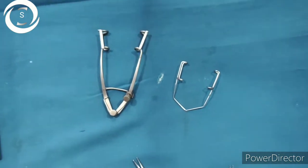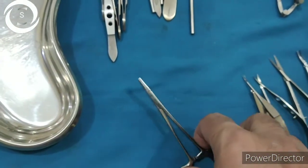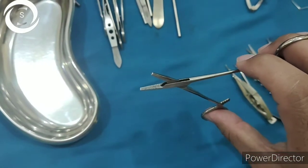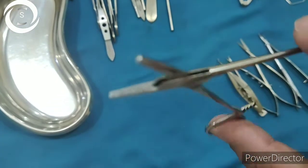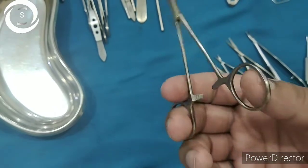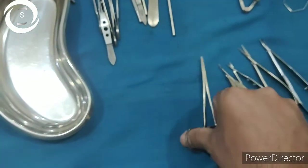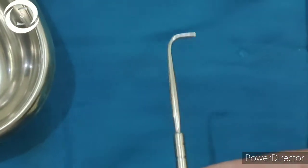This is the artery forcep, or hemostat. It has serrated edges and is available in curved as well as straight types. Here you can see a straight small size and a large size with a lock, used to stop bleeding especially in lid and DCR surgical procedures. You can see how it locks and unlocks.